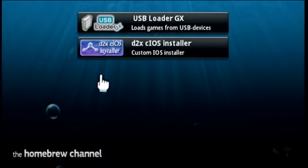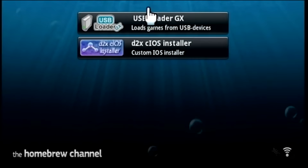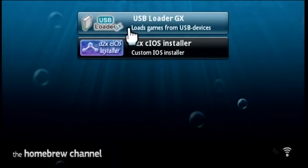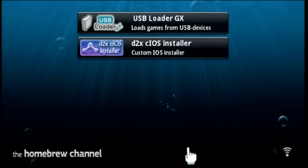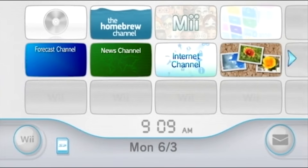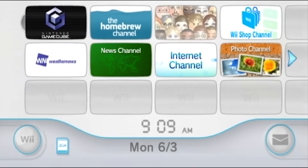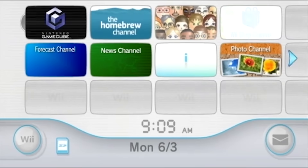Here is my Homebrew Channel — you can see I have USB Loader GX installed. If you want to see a tutorial on how to run your Wii games off a USB hard drive, check out my tutorial on USB Loader GX. That's how easy it is to homebrew your Wii now — you don't have to download anything manually. I believe this method will be around for years to come because the Wii is not going to be updated.